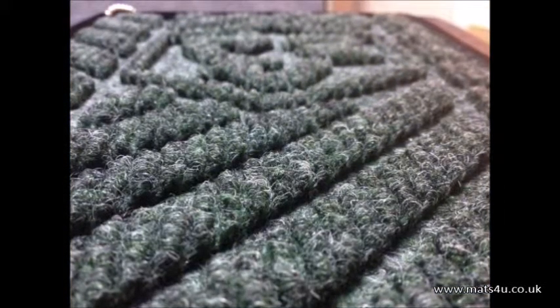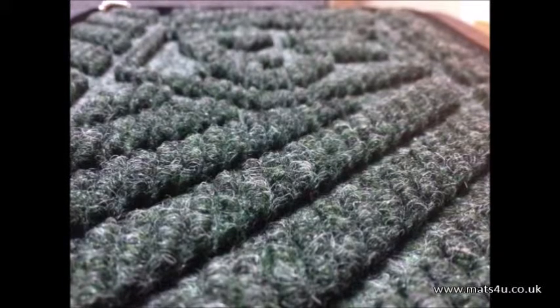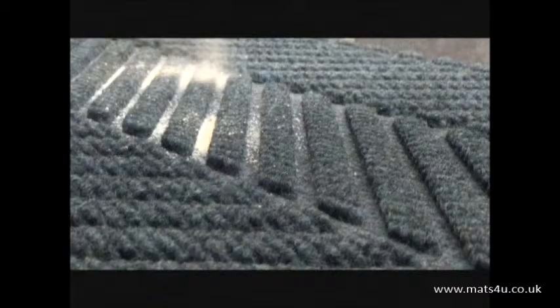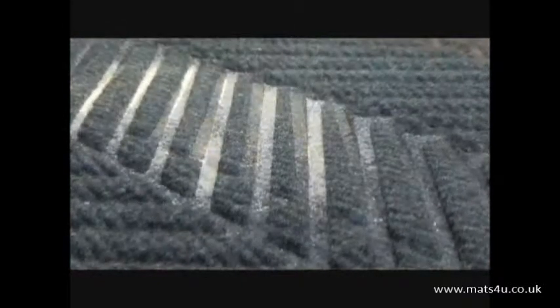Reinforced carpet provides a crush-proof scraping action that removes soil and moisture from shoes. Dirt and moisture are held in the lower area of the mat so they are not tracked off by others, while the borders trap contaminants on the mat.